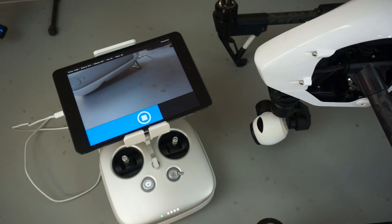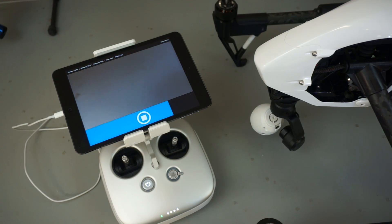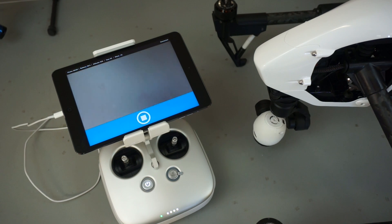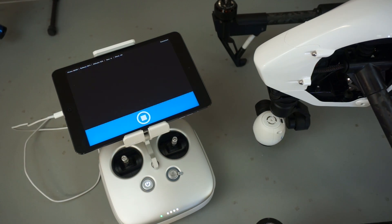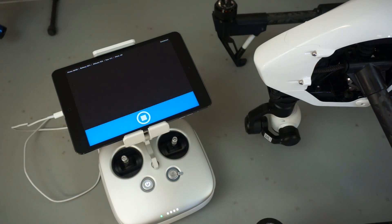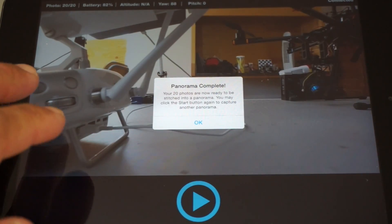Then it goes through its third set — it'll pitch down so the gimbal is pointed down 60 degrees and take another six photos. For the fourth and final loop, it'll point straight down and take a photo with the gimbal pointed forward, spin 180 degrees, and take another with the gimbal pointed backwards.